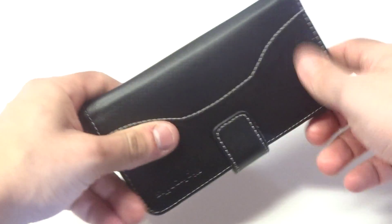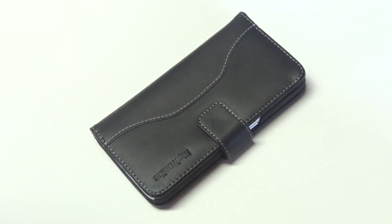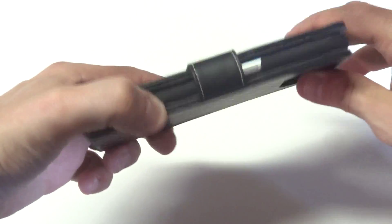This case is also going to give a slim profile look to your Galaxy S6, so it won't add any bulk or anything like that. And it's going to be covering your entire phone, so you're going to get some of the best protection, and it's very lightweight.